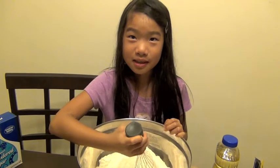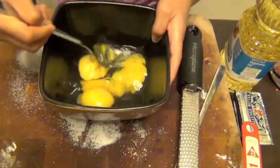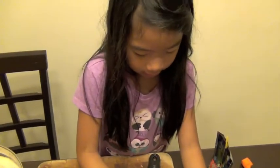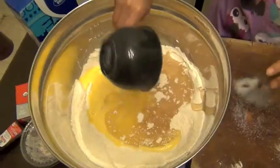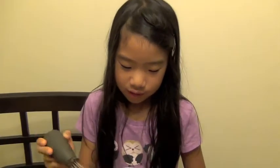I'm going to beat three eggs. Now we're going to add the beaten eggs to the dry ingredients. And we're going to add one cup of vegetable oil. Now I'm going to mix the wet ingredients with the dry ingredients.